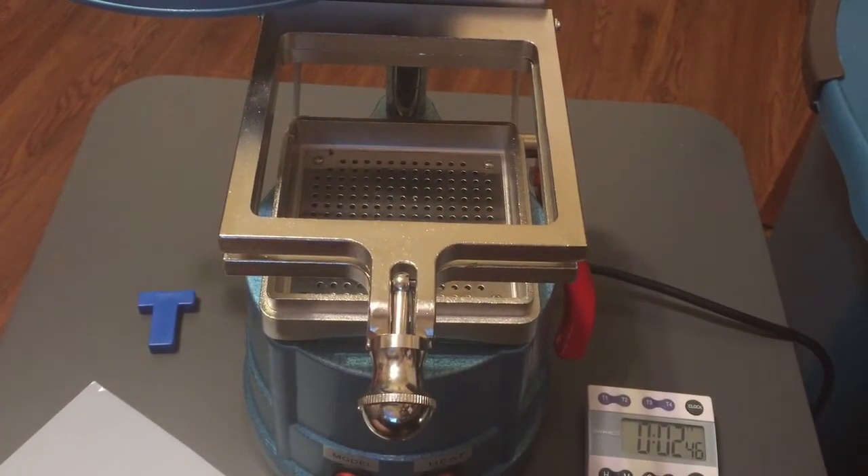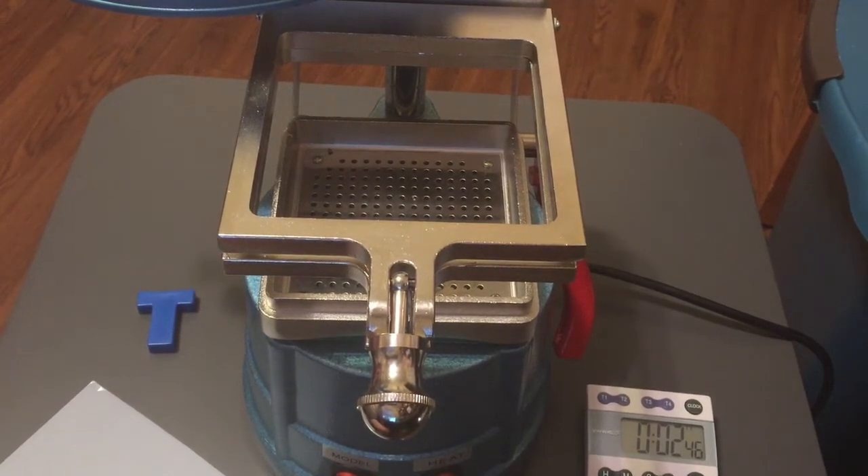Hi there. This is Dr. Matthew J. Trom. The purpose of this video is to show you the multi-step process that one would go through to create a custom mold to produce edible chocolate using a vacuum thermoform machine.